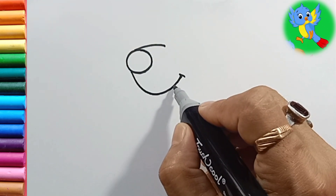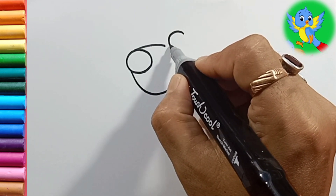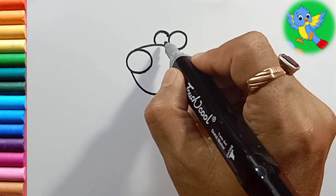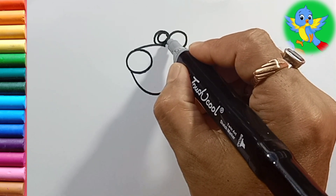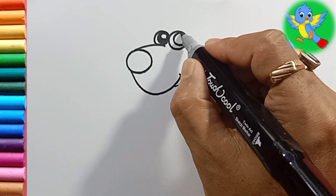Now what you have to do is draw small here, and I will draw two circles here and one more circle here. It will become eyes, and inside I will draw like this — here also I will draw like this.